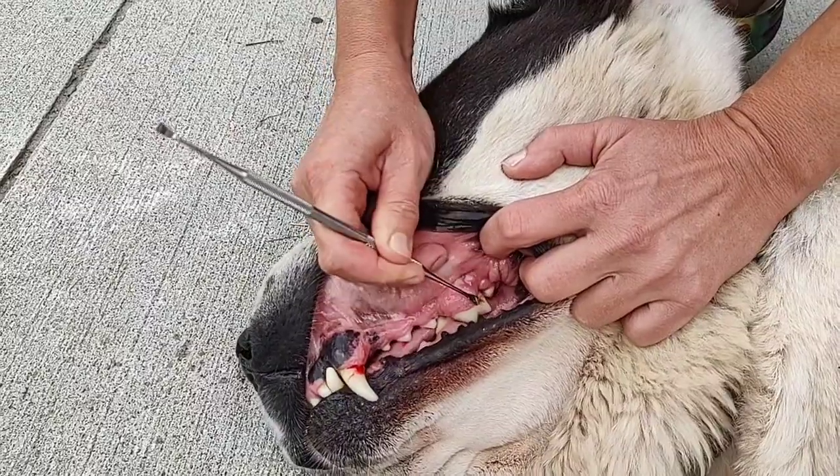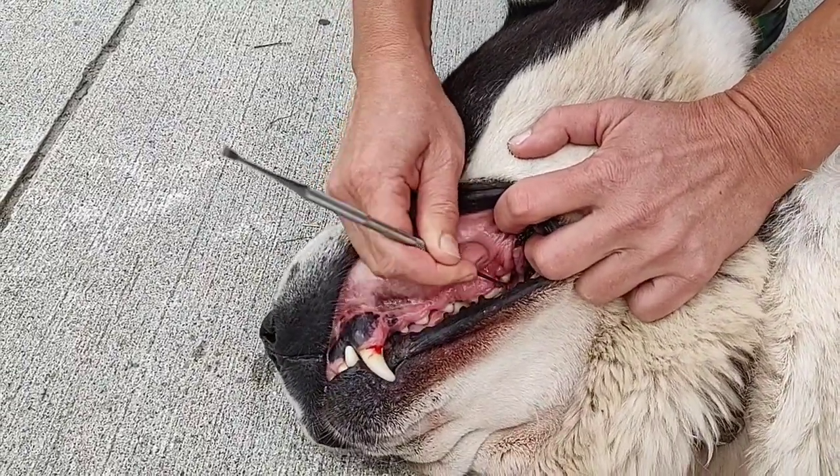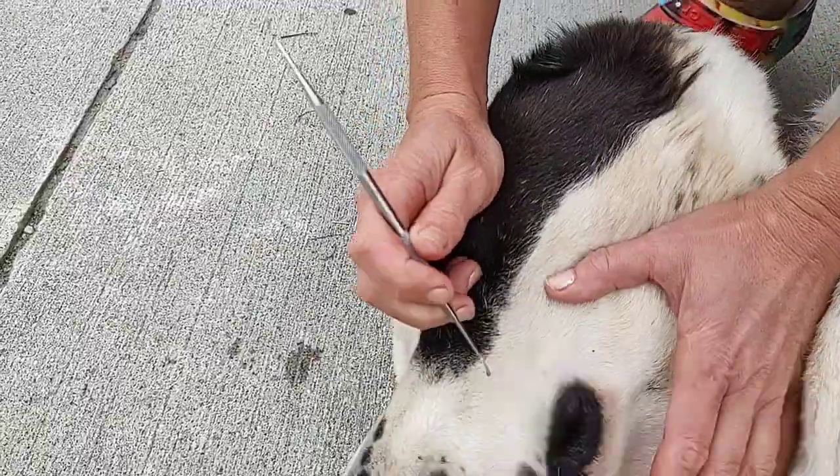I'm just scraping it, because it creates a problem for a tooth, and it can start decaying.